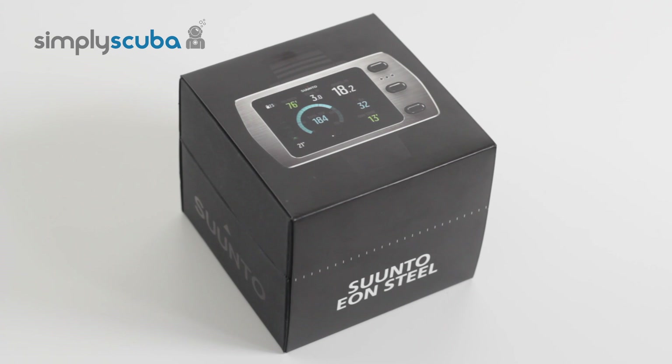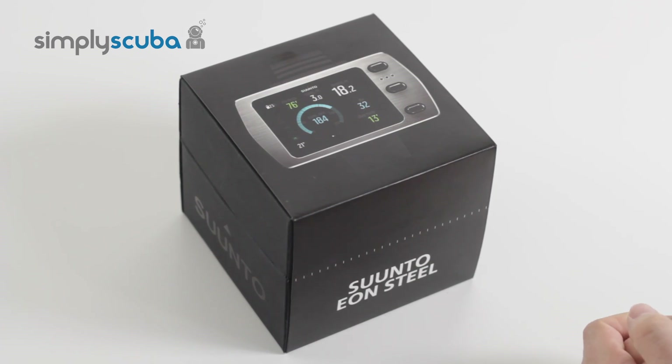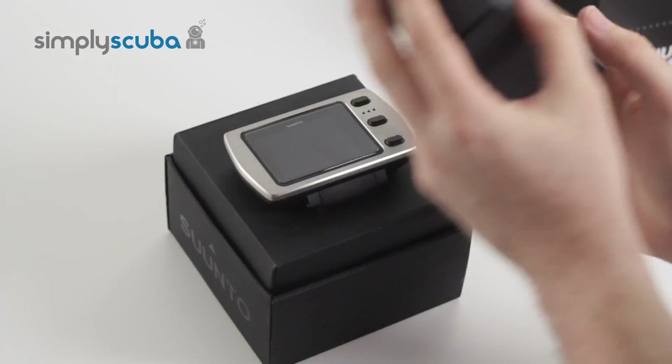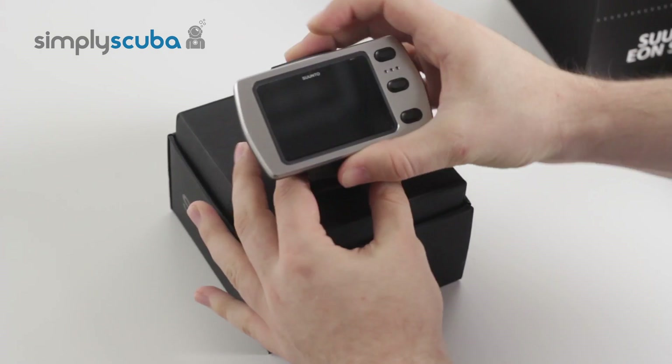Hi, welcome to Simply Scuba. This is the Suunto Eon Steel Dive Computer. This is how your Eon Steel will arrive to you. Inside the box, first you take off the sleeve, the top of the box comes off and there's your brand new Eon Steel Dive Computer in the top.